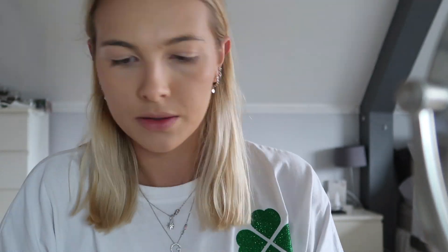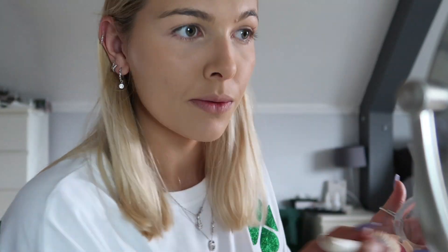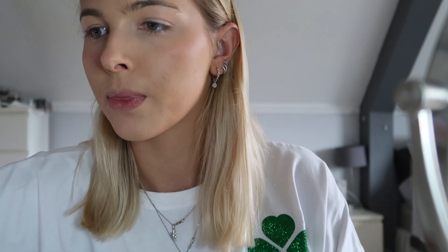Next going in with my Makeup Revolution blusher in Love Struck — I've really been liking this recently, it's a really nice blush. Then finally to finish off my face, I'm going in with my MAC mineralized skin finish in the color Soft and Gentle — as you guys know, a classic.